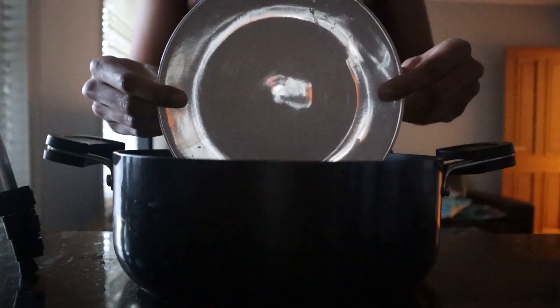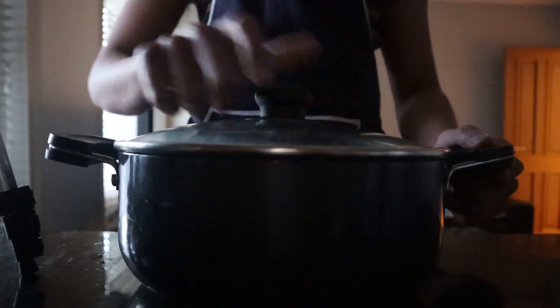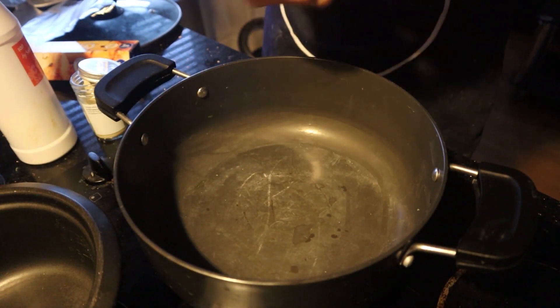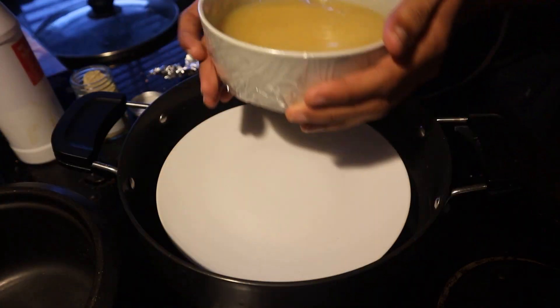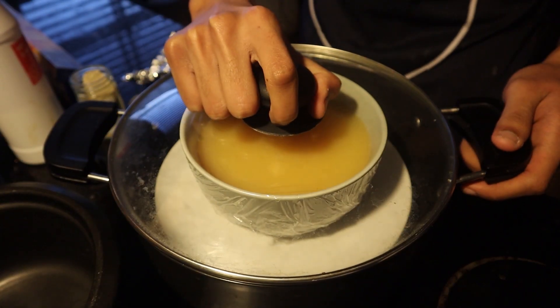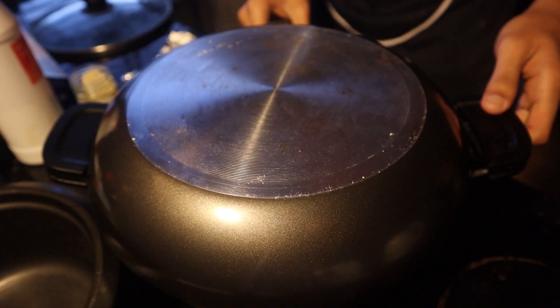Next, it's time to MacGyver our own steamer. If you already have a steamer you can laugh at me, but for our homemade steamer you'll need a tall pot, some aluminium foil, a plate, your bowl, and a lid. Scrunch a few pieces of aluminium foil into balls, place them in the pot, then set the plate on top. Place your egg mixture on the plate and make sure your lid can cover the whole thing — if it can't, use another pan to cover it.